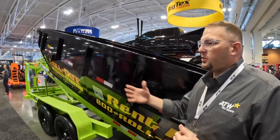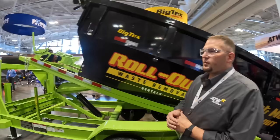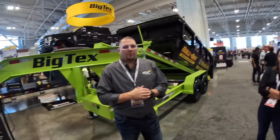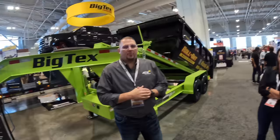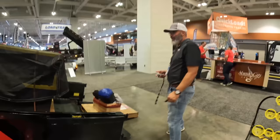A Big Tex roll-off unit retails between $25,000 and $30,000 with one bin depending on configuration and options. An extra bin runs about $7,000 to $8,000. For more information, visit BigTexTrailers.com to see product specs and locate a local dealer.